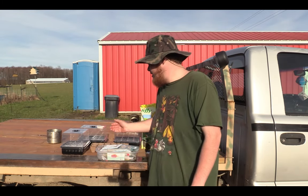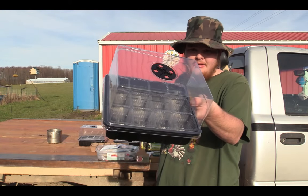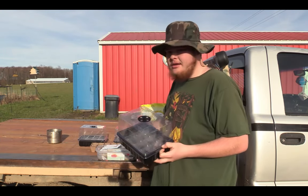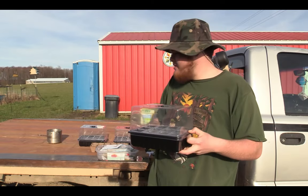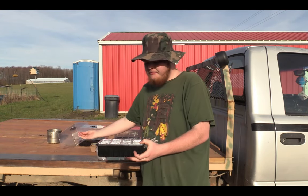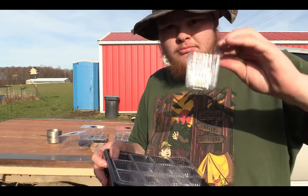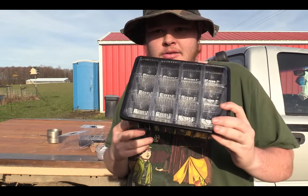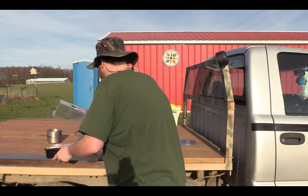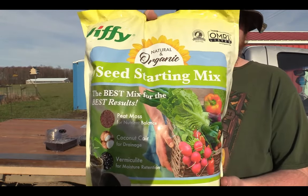I got a package today for my birthday from Jack's grandma and we have three of these little seed starting trays. They have a decent dome so you can let them grow a bit, and then there's a vent on top which helps. The small cells inside mean you can only let them grow about two inches tall before taking them out. In the package there was also a bag of seed starting mix from Jiffy.